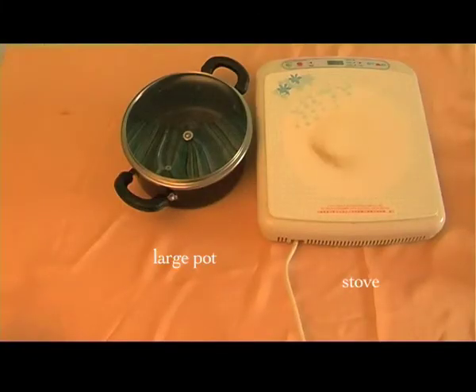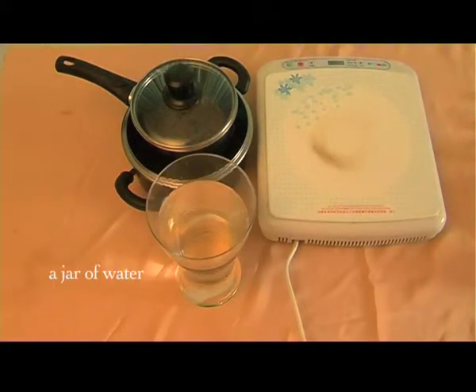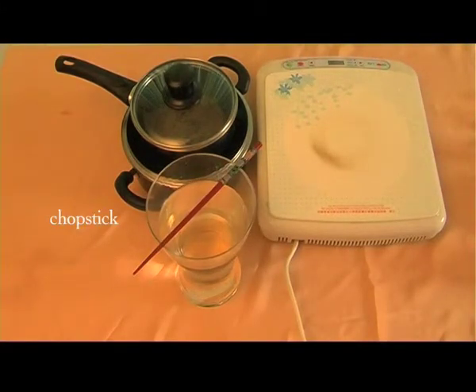We will also need some cooking instruments such as one large pot, one small pot, a jar of water, and something to stir with.